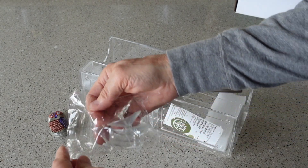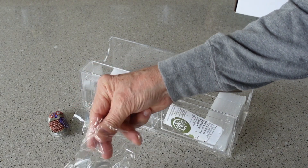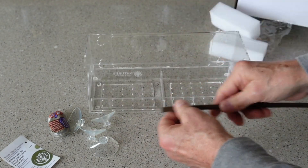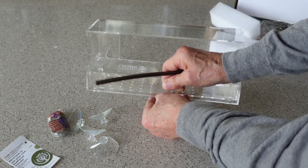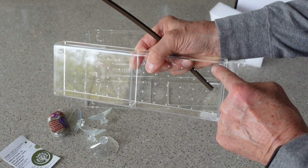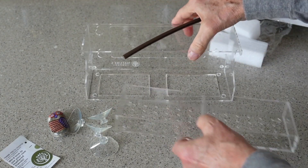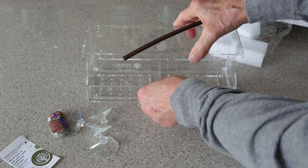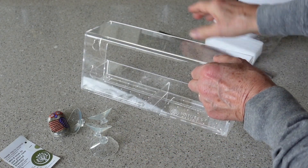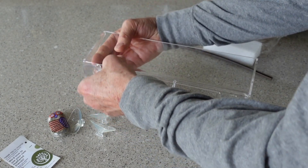These are the suction cups that are going to stick the bird feeder to the window — there are four of them. This is just the plastic perch. This tray comes out for easy cleaning; it just lifts up. You'll notice there are four circular posts which fit into the holes in the bottom of the tray so that it doesn't slide out accidentally. These four holes on the back are where you attach the suction cups — just insert it in the larger hole and then slide it up to lock it into place.